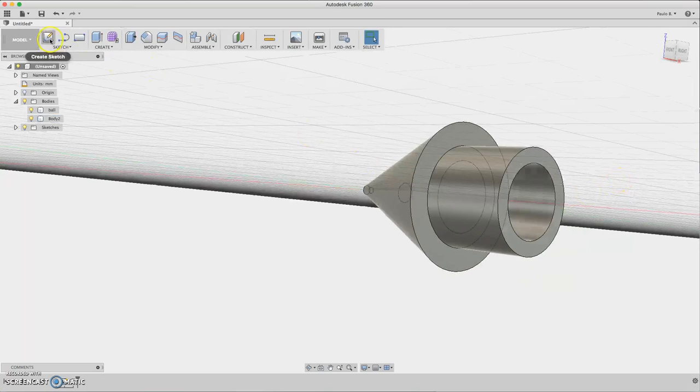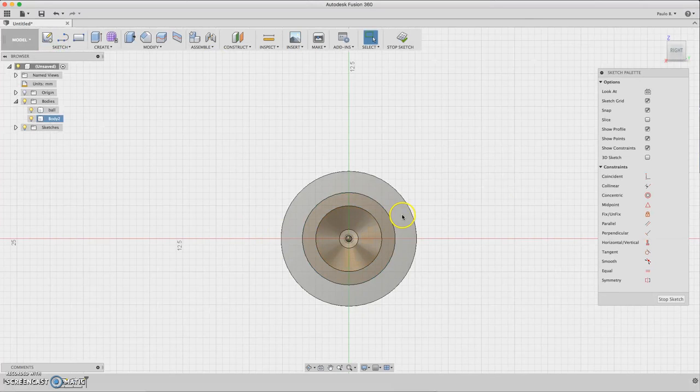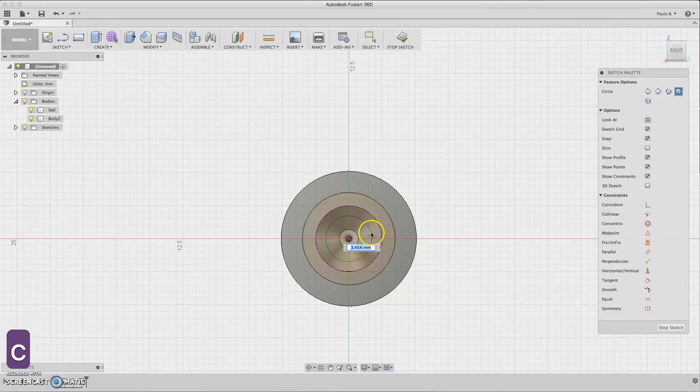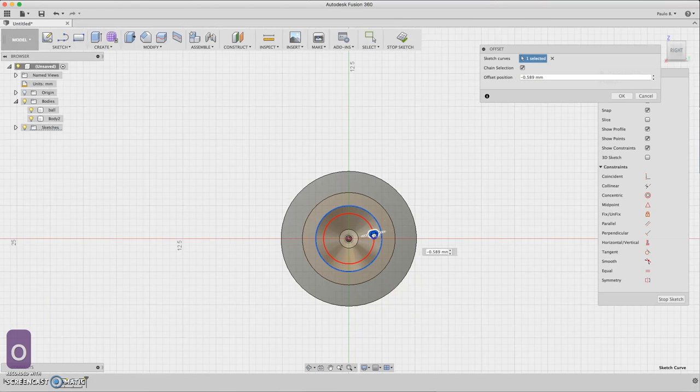Now that you have the tip, let's draw the tubing. For the tubing we need to create a sketch — select this face, project this circle, and do an inner circle. We can do the outline using an offset line of about 0.8.